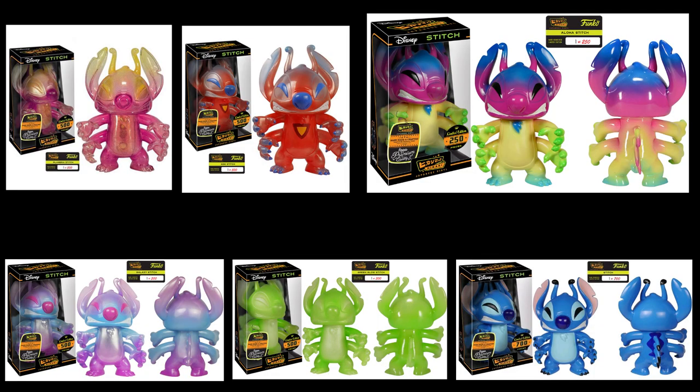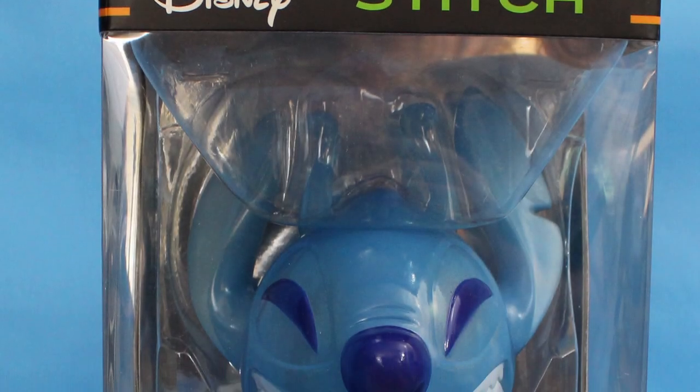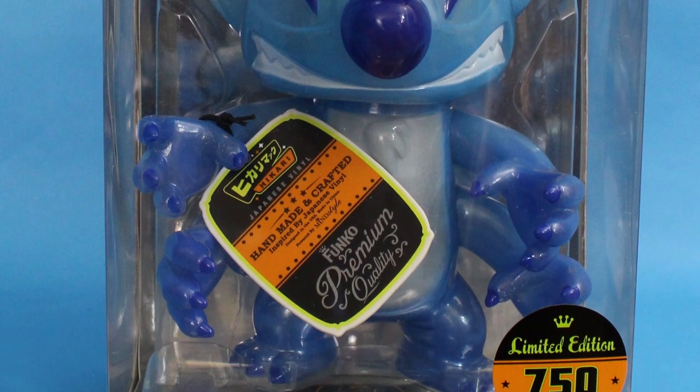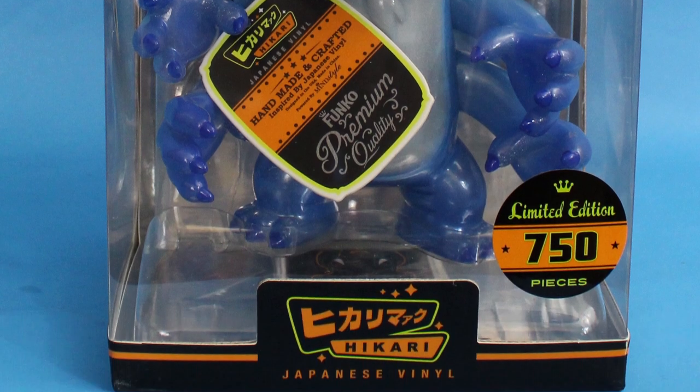That's why we went ahead and picked up this Stitch. This one's limited to 750 pieces. We like this one because it looked most like Stitch. They do have a lot of different colors — this Stitch is exactly what you see in the movie: he's growly, he's blue. They've got all kinds — some that look like Hawaiian punch, lime green, some really beautiful ones. What makes Hikari so nice is the paint jobs, and most of them have glitter mixed into the mold so they're really sparkly. This is the glitter blue Stitch Hikari, limited to 750 pieces.